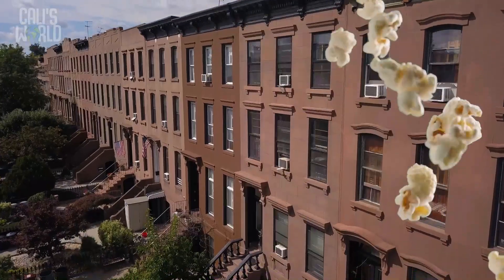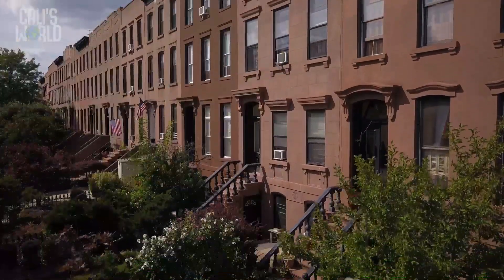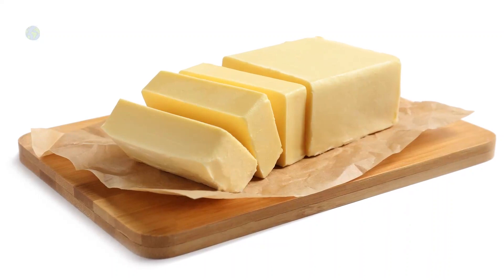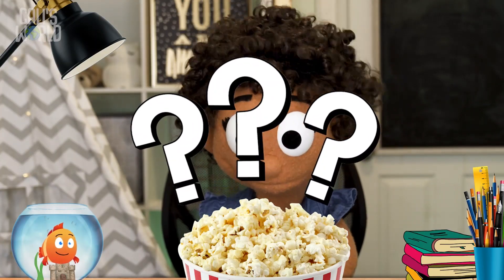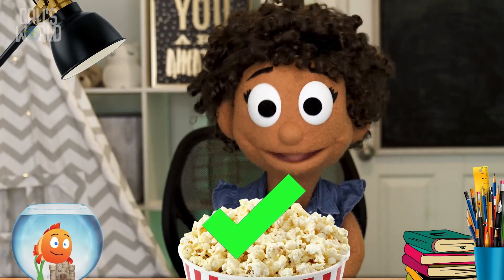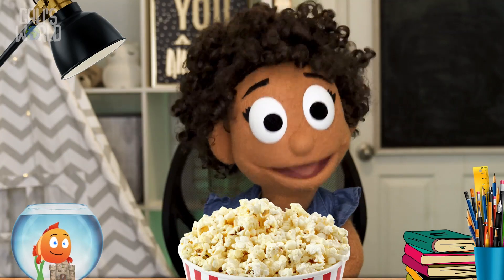That Bible story made me hungry for a salty snack, so I got popcorn. This popcorn just wouldn't be the same without salt — and butter! Too bad Jesus didn't say we are the butter of the earth. Jesus said we are the salt and light — but not actually salt and light, but like salt and light. We can make a big difference when we do what God wants us to do.